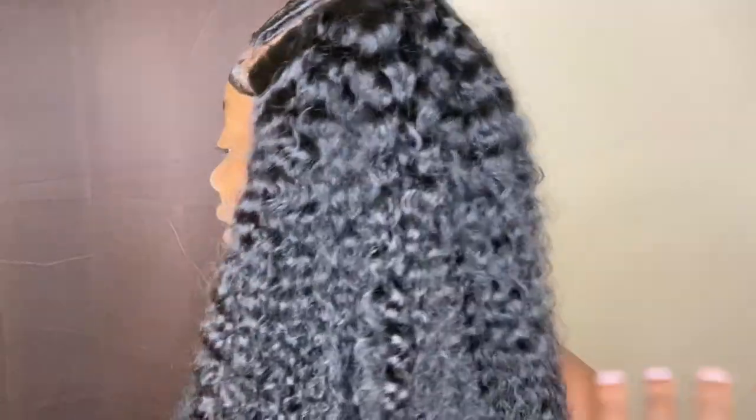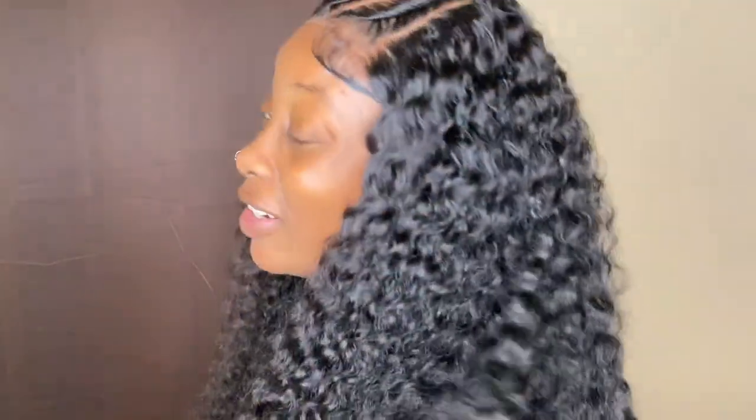This 5x5 lace closure is fitting my face really well — normally lace closures don't fit my face, but this one does. You guys know that curly hair sheds a lot, but this hair doesn't shed much. It has a little bit of shedding, so it is nothing to worry about. Are you guys seeing the curl pattern on this hair?